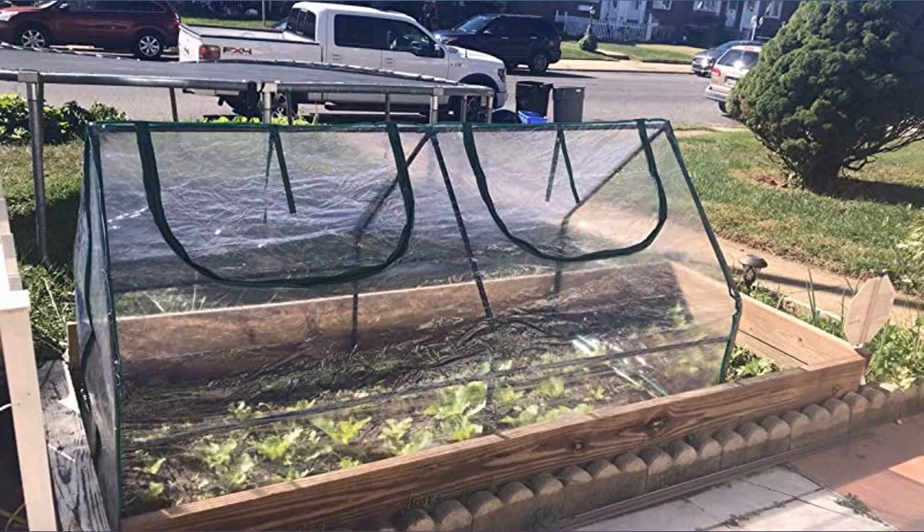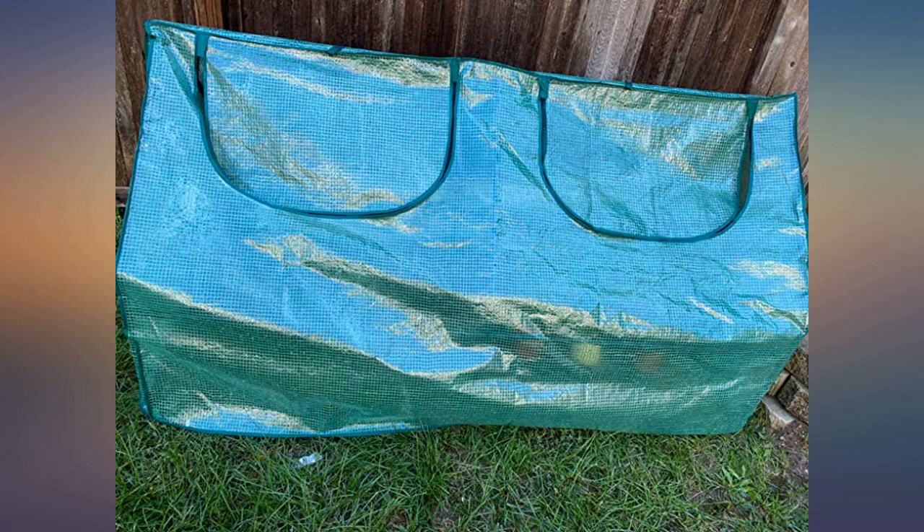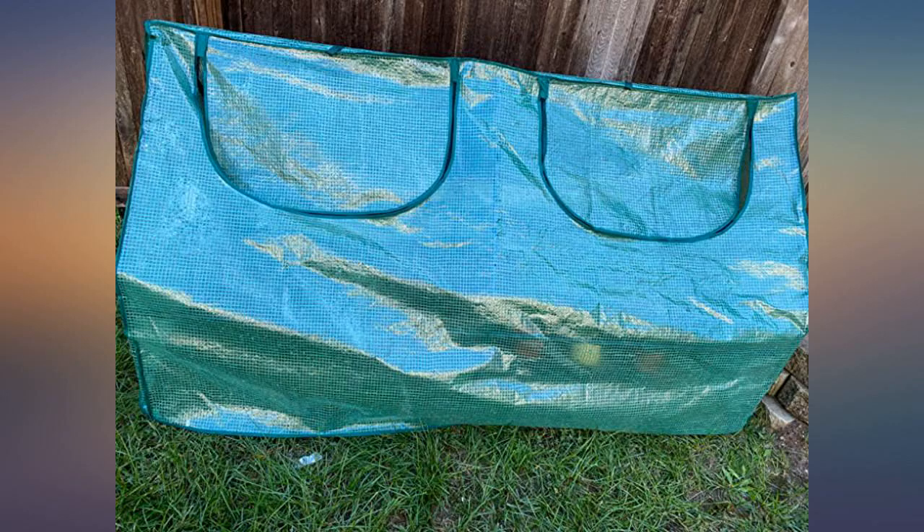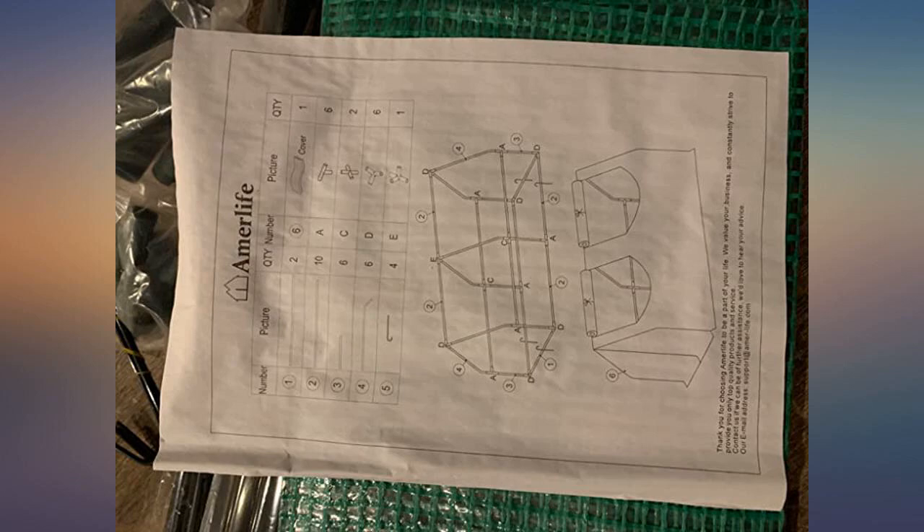This was really easy to assemble and I think it works really well. My plants are growing pretty well in the greenhouse and it took only around 10 minutes to assemble. There are flaps that can be used so you can water your plants more easily, without having to lift it every time.